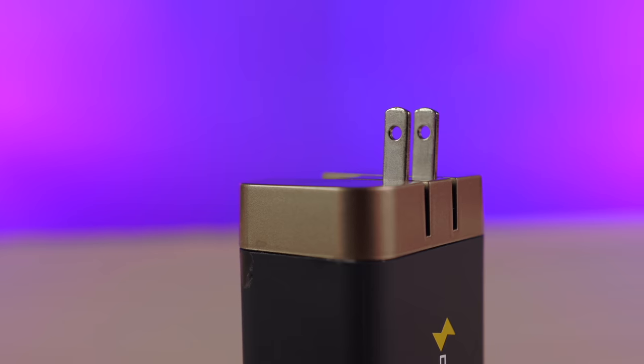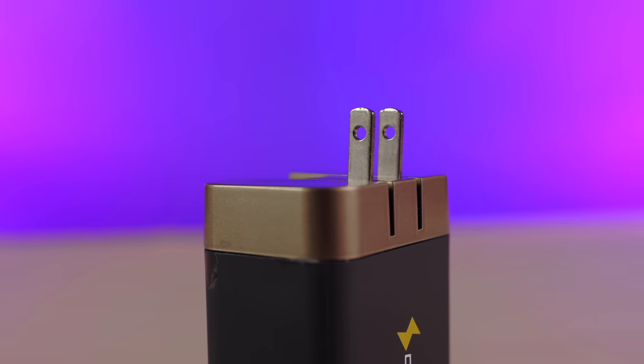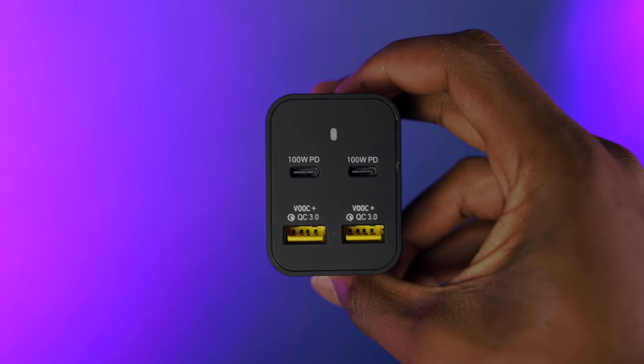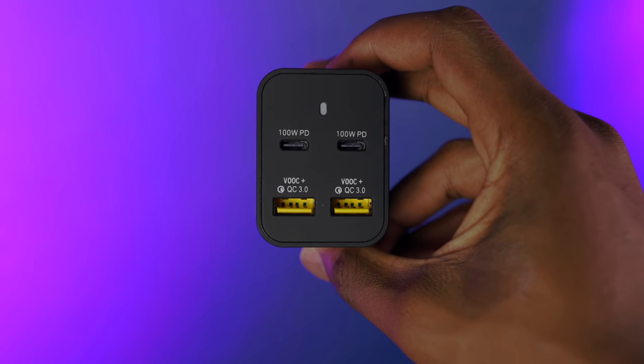The Omega charger also has connector plugs for the US, AU, EU, and UK, so you've got worldwide compatibility. When taking a look at the I/O for the Omega charger, things get really interesting.